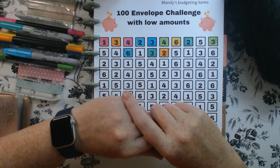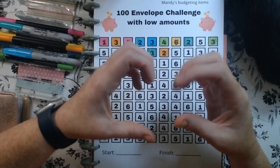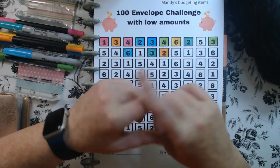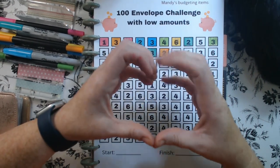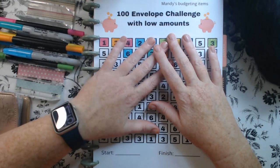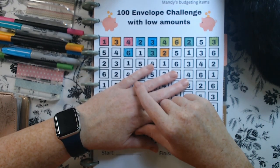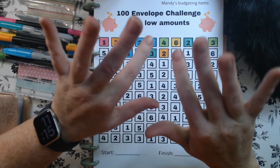Remember, Every Dime Counts. If you're new here, please take a look around. If you like what you see, please consider subscribing — I would love to have you as part of my budgeting family. And if you're a returning subscriber, thank you for being here. I couldn't do it without you. I love y'all. Remember, Every Dime Counts, and we'll see you next time. If you'd like to check out more videos about the 100 envelope challenge that I've been working on, check out those popping up right about now. Bye-bye!